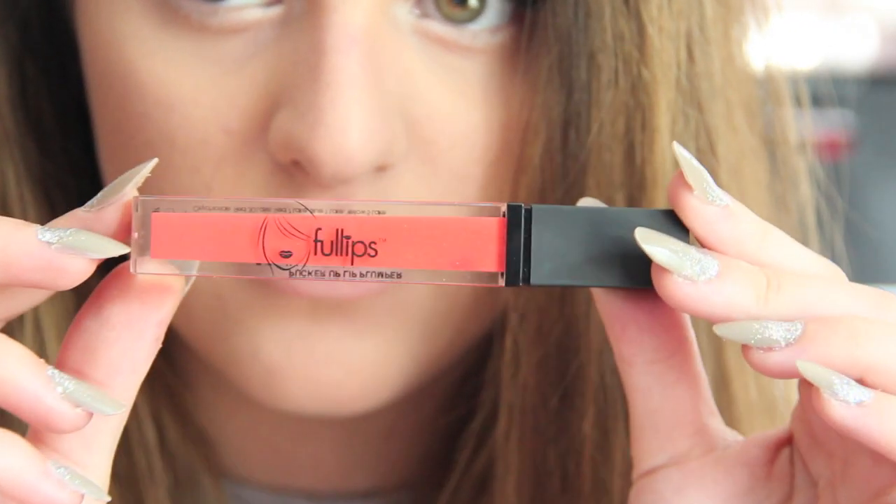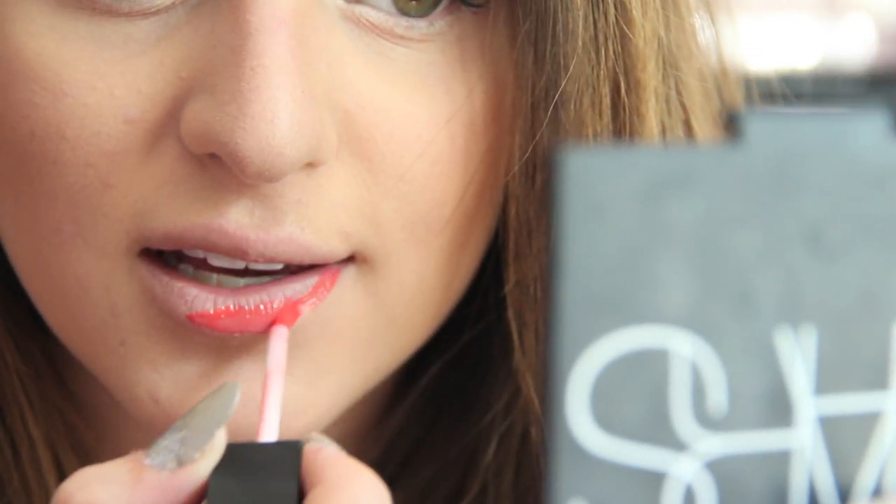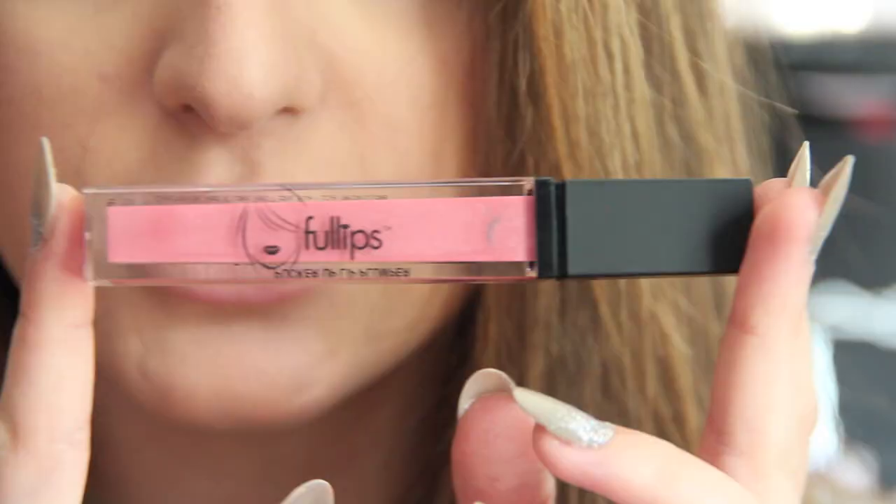You can use the other ones the same way. This is my favorite one. Full Lips also has plumping lip glosses — I have three right here. I'm going to try them on right now. First up is number 107.